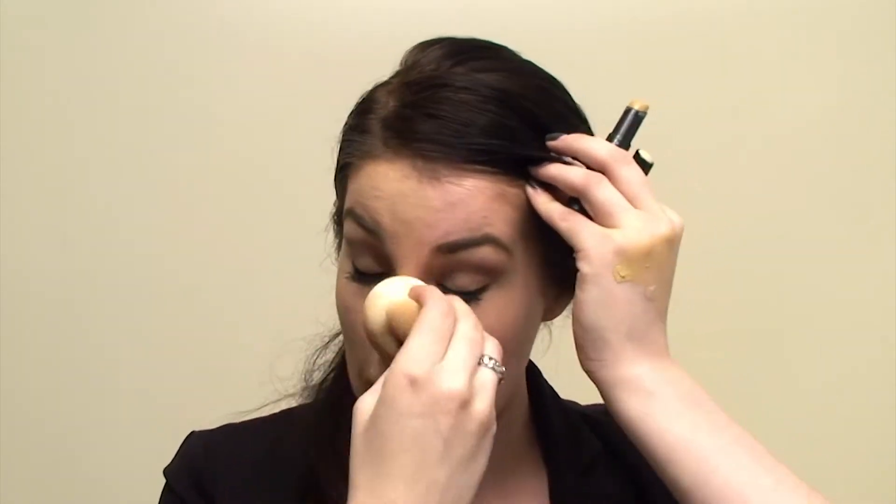Under your cheekbone is really popular — it's going to hollow your face out and make you look thinner. You just want to make sure there are no lines. And then at the end when I'm done, I just use the flat end and bounce it around again to make sure everything's covered and blended together.